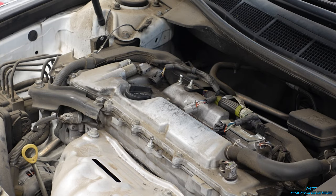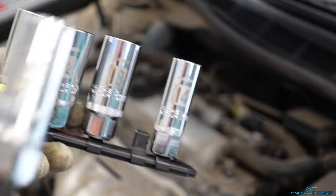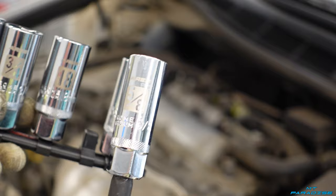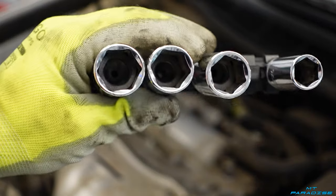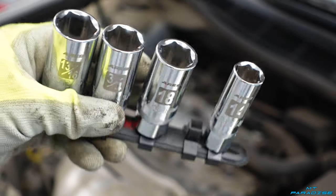Next we're going to pull out the spark plugs, but to do that you're going to need a spark plug removal tool. They're pretty much socket sets, and I'm actually going to be using the five-eighths for this one. The reason I suggest these is down inside there's a little rubber piece that actually pops onto the head of the spark plug, so when you unscrew it you can pull it straight up and out.